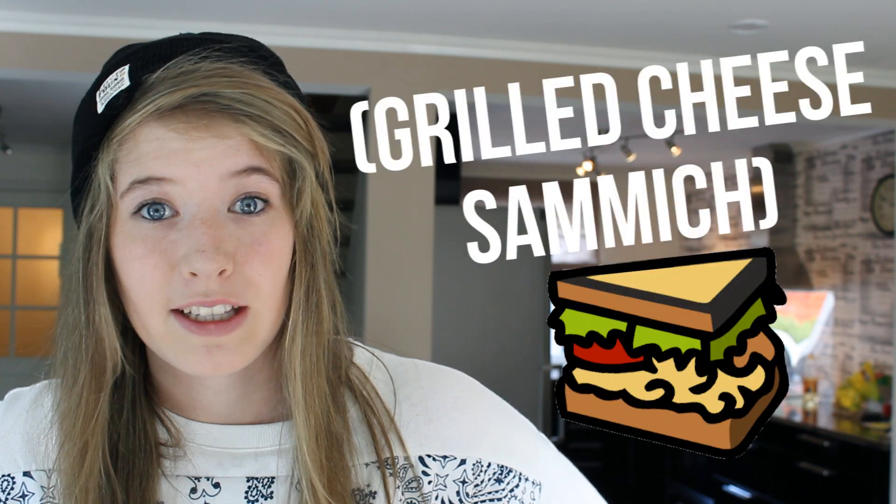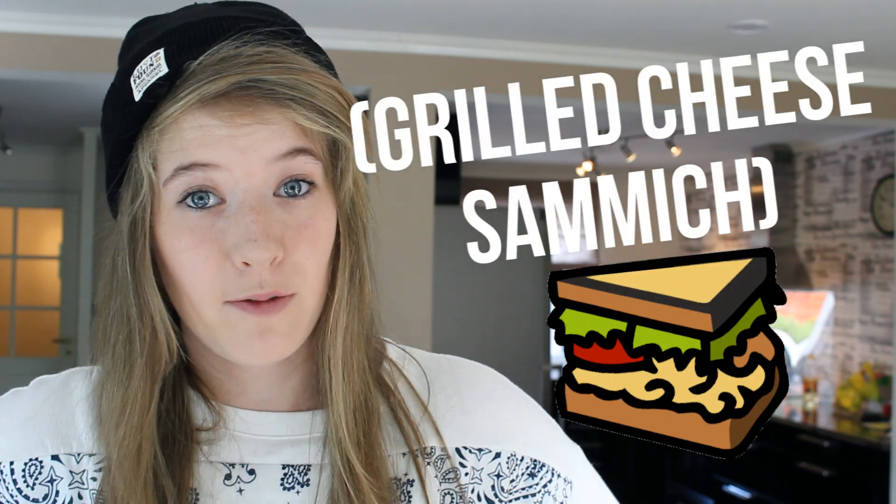Hi guys, what's up? It's Sunny. So this is pretty exciting in my eyes. I have no clue what I'm going to make for you today, but it is probably in the title of this video. I'm just going to look in my fridge and make whatever I actually have.